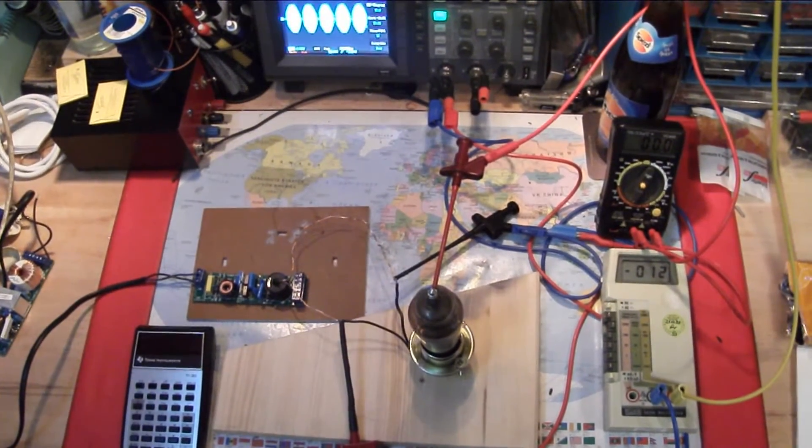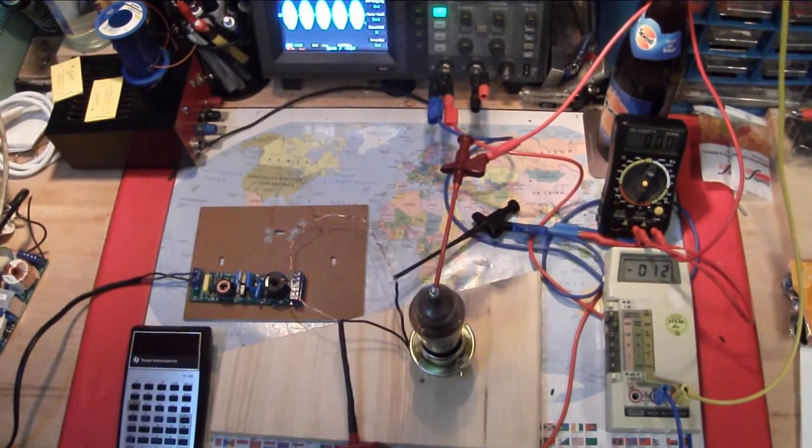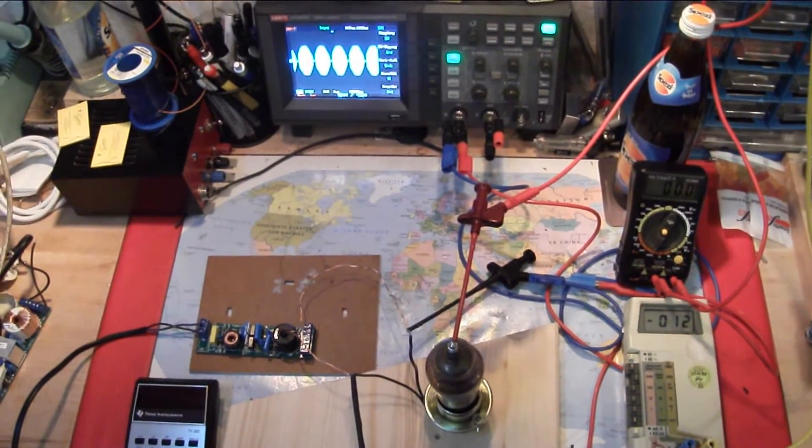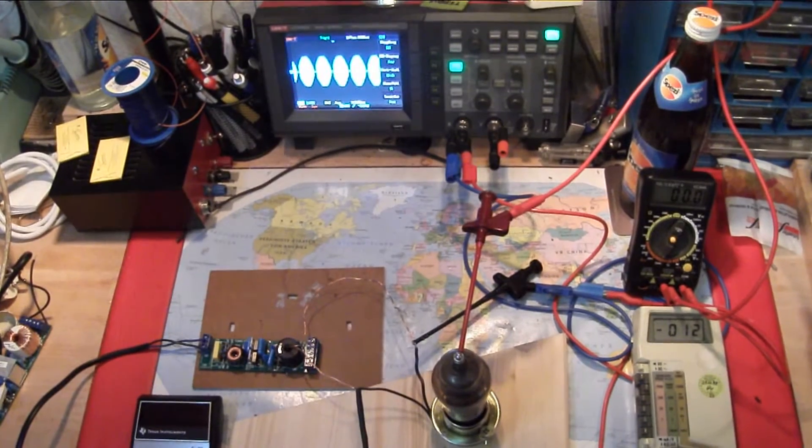Hello YouTube, this is a demonstration of the Mercury Rectifier Diode DCG4-1000.